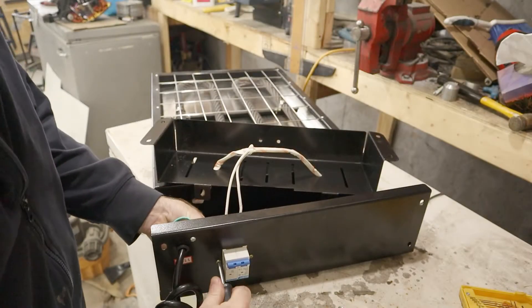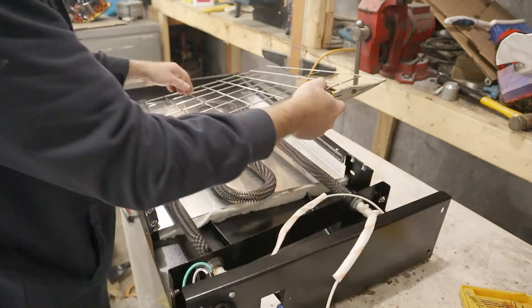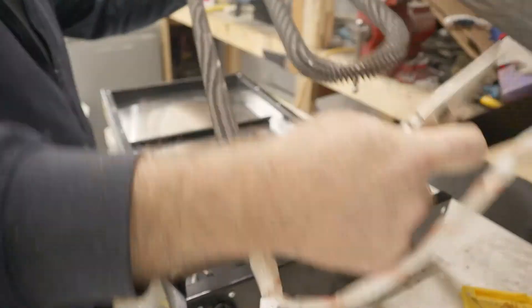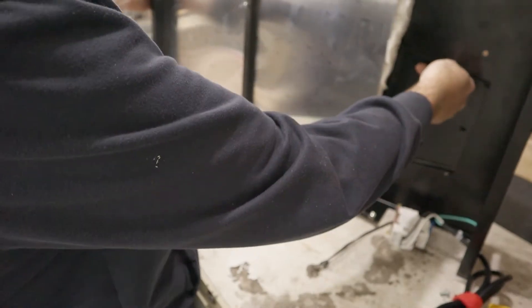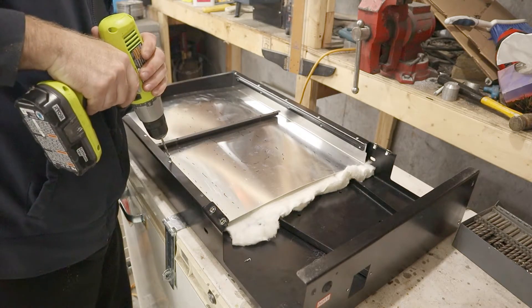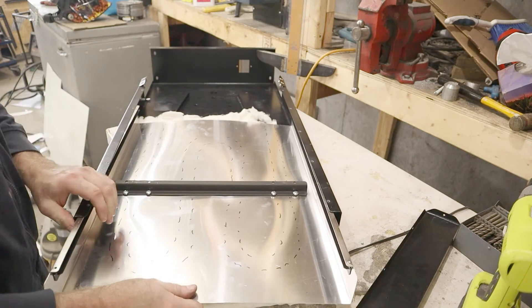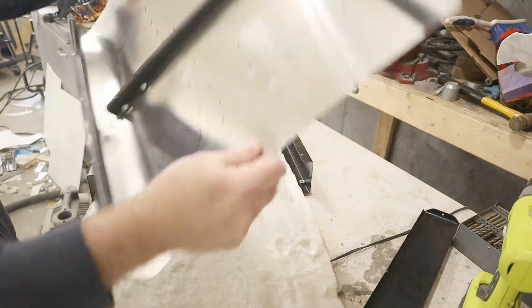Before I can continue with the sheet metal, I need to disassemble the unit. I need to drill holes for the air to get through, and I don't know what's inside so I need to take it apart. There's several screws, but there's also a lot of rivets that'll need to be drilled out. There's a sheet of heat insulation between the outer black shell and the inner aluminum heat shield that will need to be removed before I start drilling.